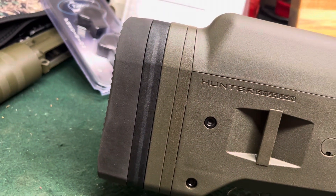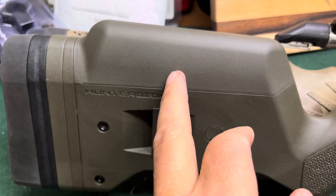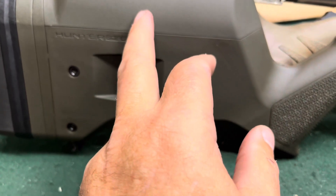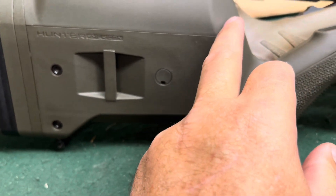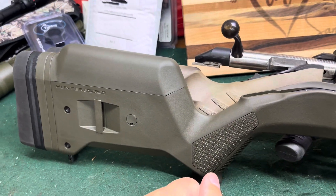The spacers go back here under the pad, and then this cheek riser can be changed as well, but those you have to buy. I think this is medium, although that looks tall to me. I'm not sure because this was a used stock.